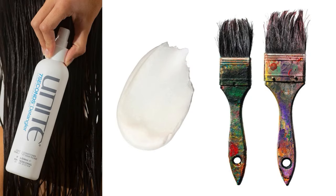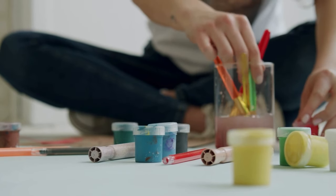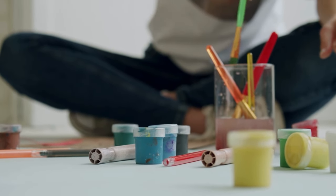Use Hair Conditioner to Soften Paintbrushes. To restore a hardened paintbrush, rinse the bristles with warm water to remove any leftover paint. Apply a generous amount of hair conditioner to the bristles and work it in thoroughly. Let it sit for a few minutes, then rinse again with warm water.